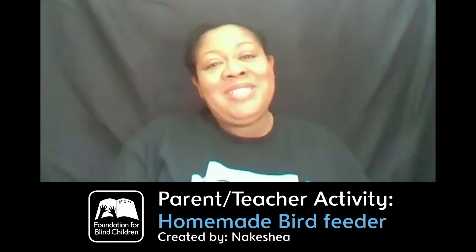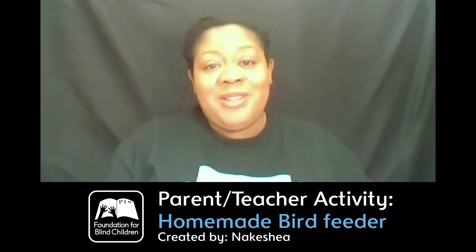Hi, my name is Nikesha. I am one of the Early Intervention Specialists. I am here today to do a sensory activity.